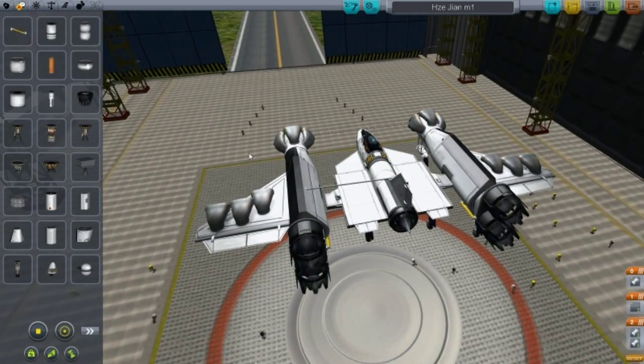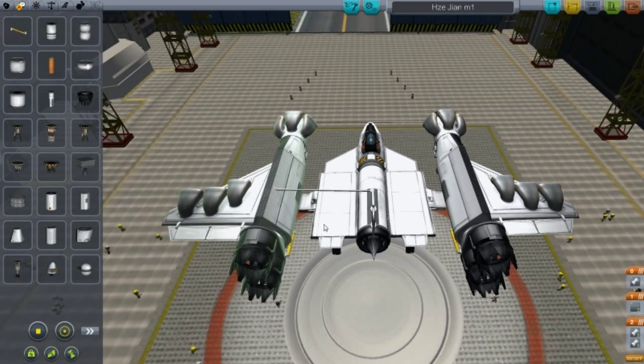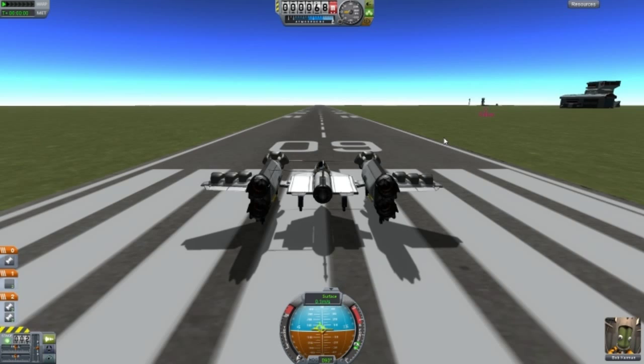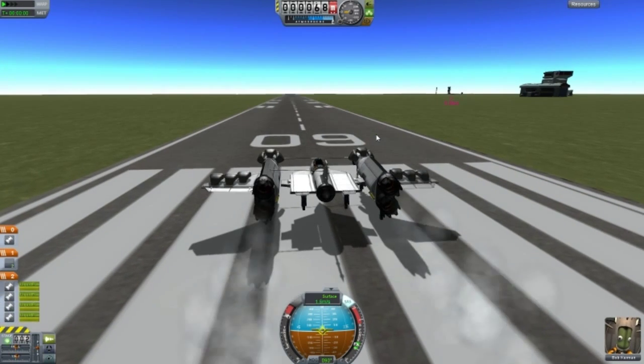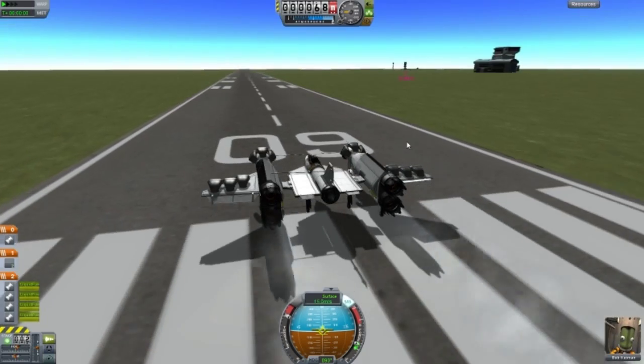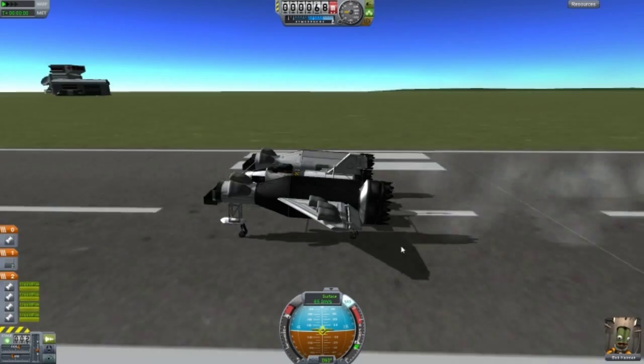So this is very similar to a previous design that I showed in the last episode, but this one actually disconnects and has an engine there. So we're going to give that a go. I can go to space, and I'll explain the design as I go along. I can orbit.